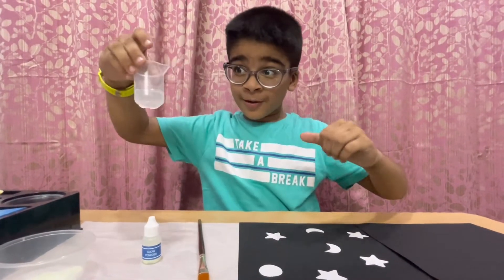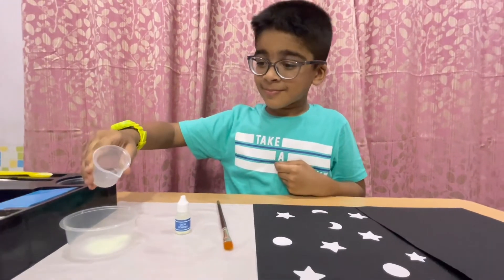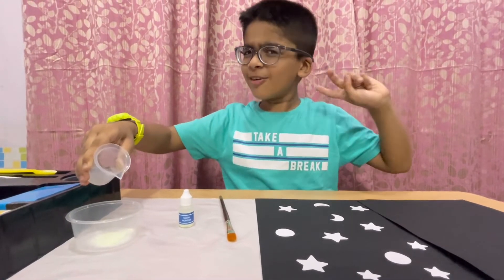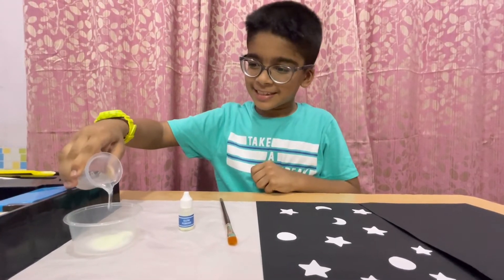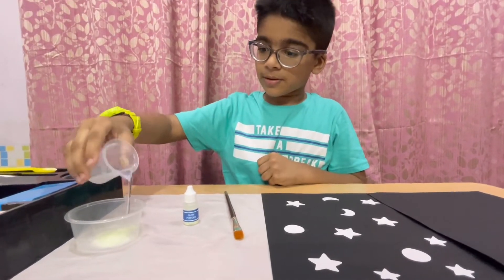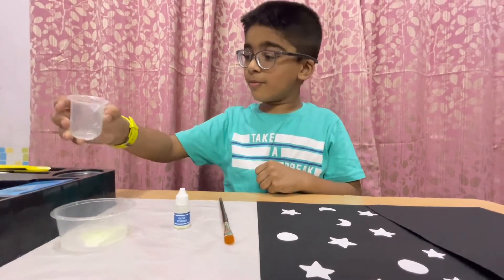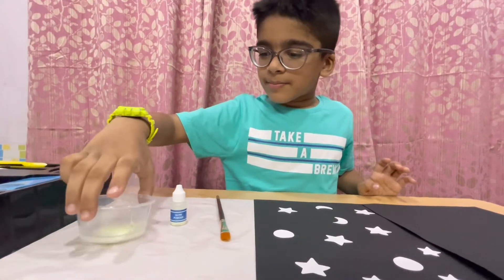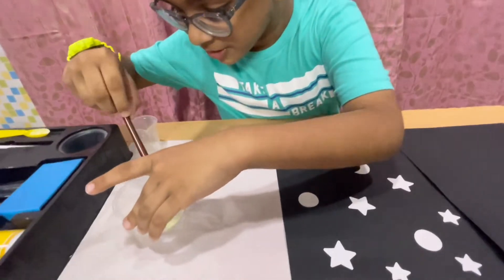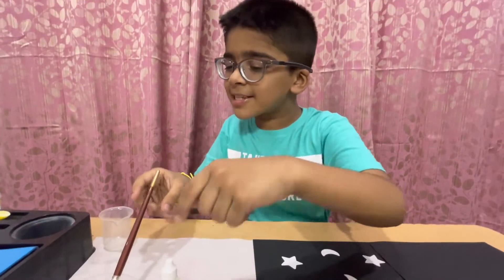I am going to pour this glue into this glow powder. I will add this much and mix it with my paintbrush. Friends, I have mixed this.